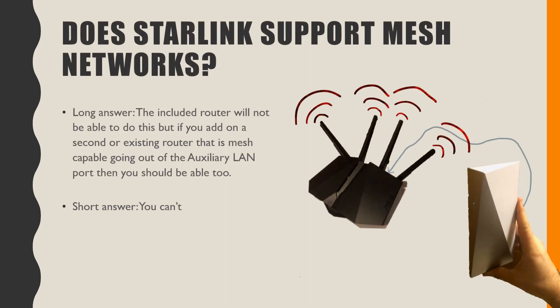Another question I get asked a lot: does it support mesh networks? The short answer from their site is basically no. You can't access the router settings, but if you go out through the auxiliary port and connect an additional router that does support mesh, you should be fine. Definitely keep it far enough away from the original router to avoid interference, because right now you can't turn off the WiFi on the included Starlink router — unless you build a Faraday cage around it to block those signals, which actually sounds interesting. I'd like to figure out what size holes the wire mesh would need to be.